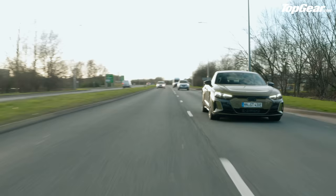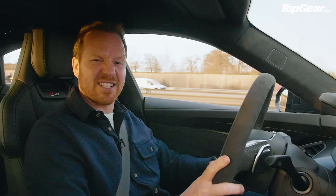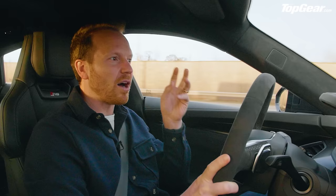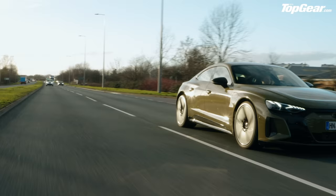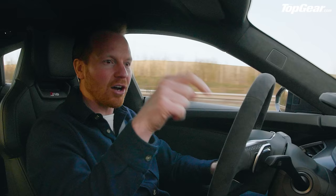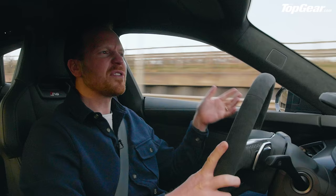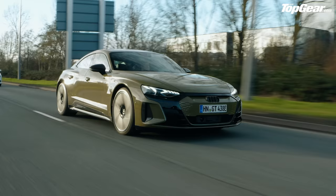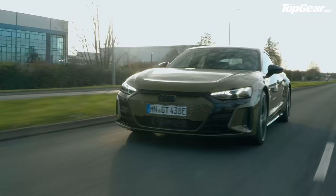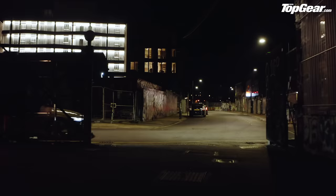That 637 horsepower headline number? I think it's a bit of a cheat — you only get it in launch control for a burst of two and a half seconds. So 99.9% of the time this is a 590 horsepower car, which is absolutely fine. And for anyone thinking the 3.3-second 0-62 is slow because it's half a second behind the Taycan Turbo or 1.3 seconds behind the Tesla Model S Plaid — I think you need your head examining. What really matters is how fast a car feels, and this feels as fast as you'd comfortably want to go on a road.